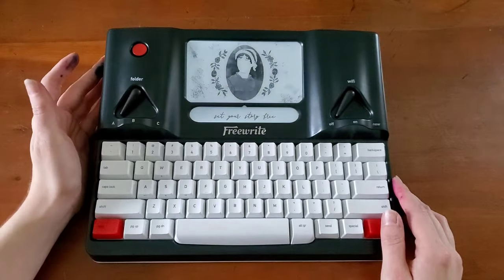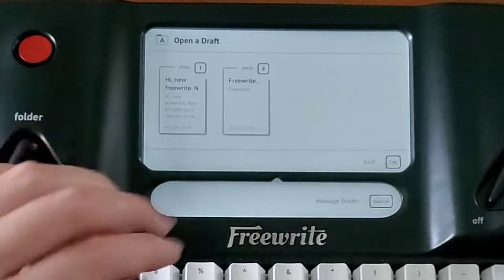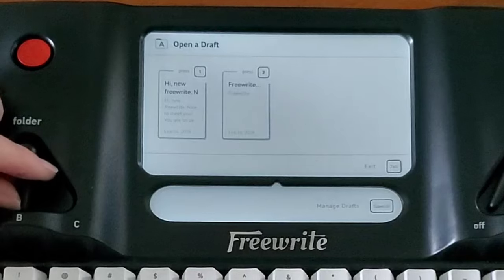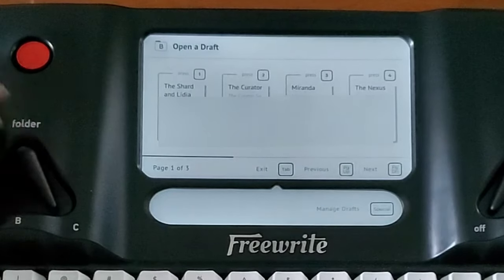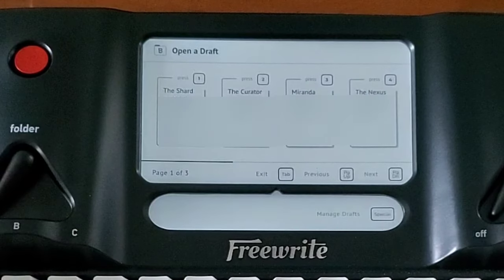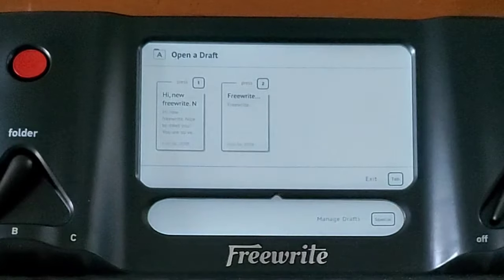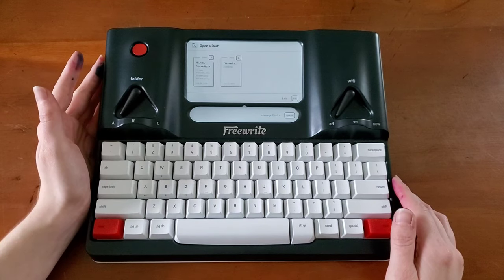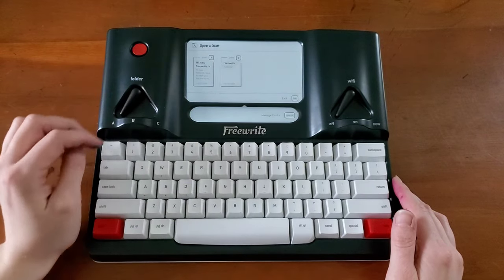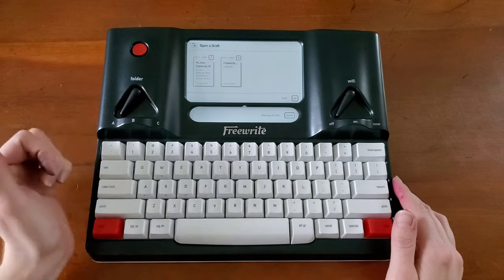To turn on the FreeWrite, you just hit the little red button and it will take you to whatever folder you're currently on. I apologize if I have to blur some stuff out because some of this is confidential. It'll swap between your different folders — I have three available folders on this device, and within those folders you can have as many subfolders as you want. This is a folder I've left empty for these purposes; I just have a couple little notes here.